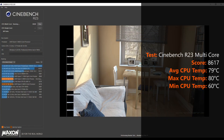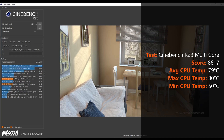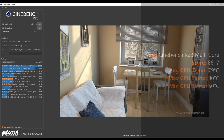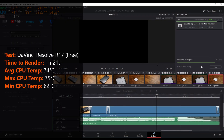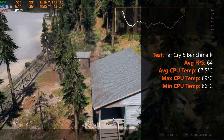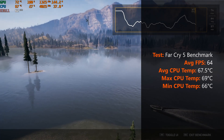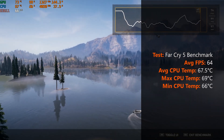My PC nets a score of 8617 for Cinebench R23's multi-core test, with an average temperature of 79 degrees Celsius, a maximum of 80 degrees Celsius, and a low of 60 degrees Celsius. Moving on to DaVinci Resolve 17, I rendered one of my older YouTube videos — an iPhone unboxing feature — and it completed in 1 minute and 21 seconds, with an average temperature of 74 degrees Celsius, a maximum of 75 degrees Celsius, and a low of 62 degrees Celsius. Onto the Far Cry 5 built-in benchmark, the Ryzen 5 3600 achieved an average temperature of 67.5 degrees Celsius, a high of 69 degrees Celsius, and a low of 66 degrees Celsius.